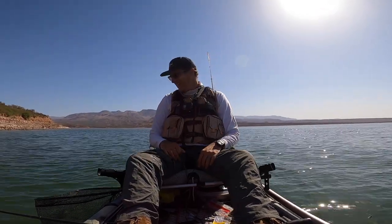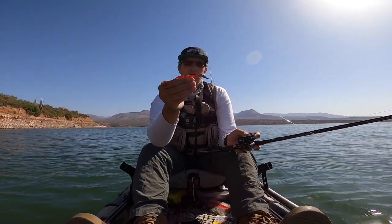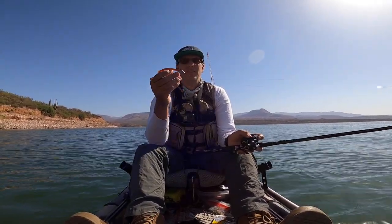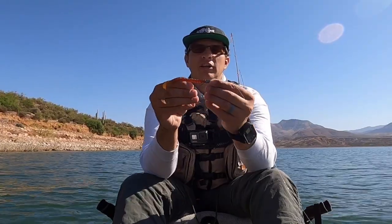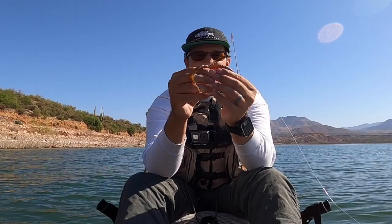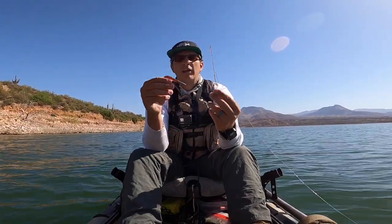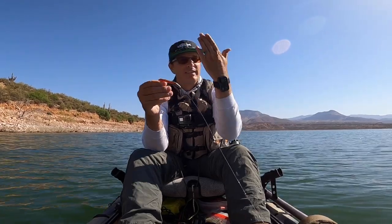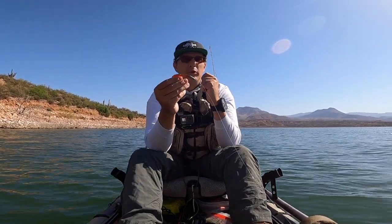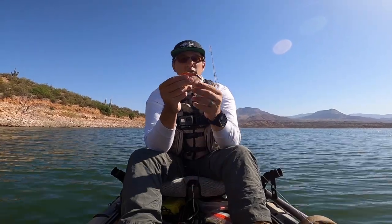I was going to show the fish off to you but he just jumped out of my net. When you're picking out your different weights and hook sizes, it really just depends on the bait you're using. You want it to look nice on your bait — you don't want a big chunky weight in front of a tiny little worm. You want it to look really uniform, get down, and be able to feel the bottom with your weight.